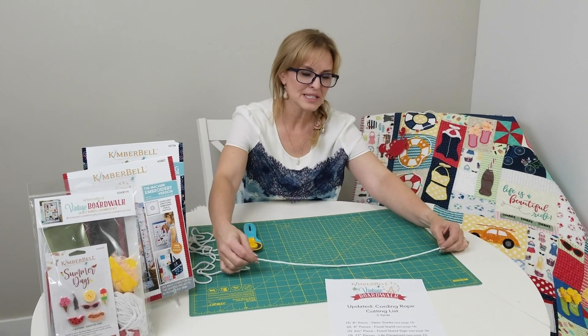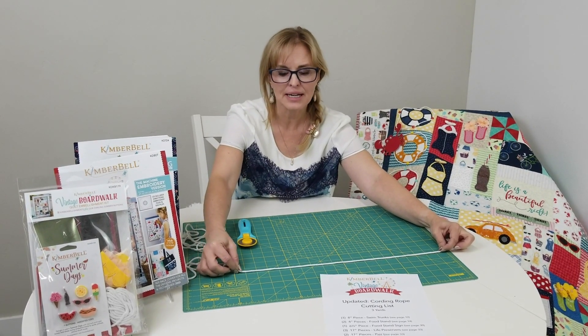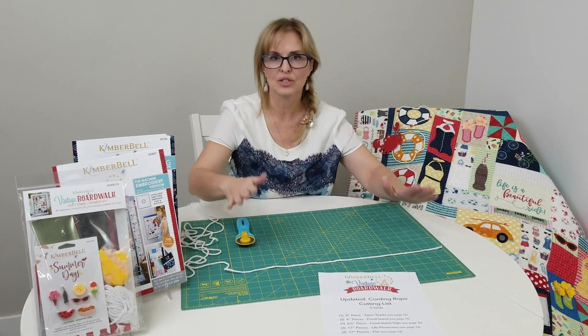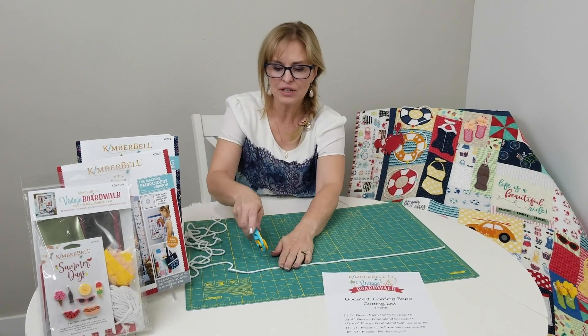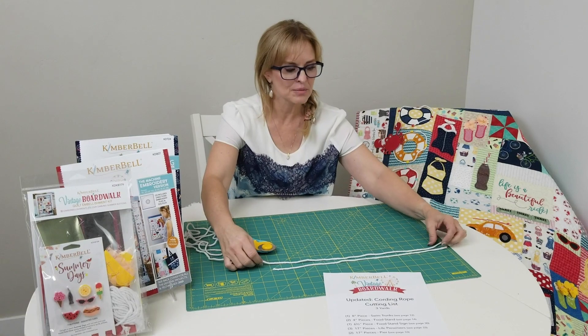A tip on when you're cutting your rope cording: you don't want to pull it tight to cut it. Just lay it out loose, and if it's laying freely you can make your cut exactly where you want it to be and it's going to be the right length.